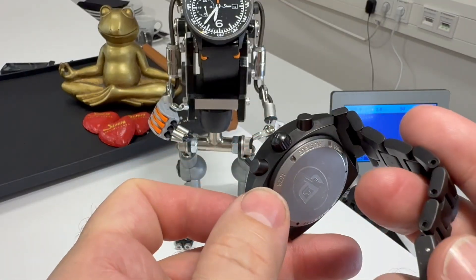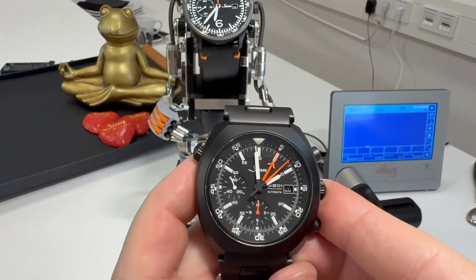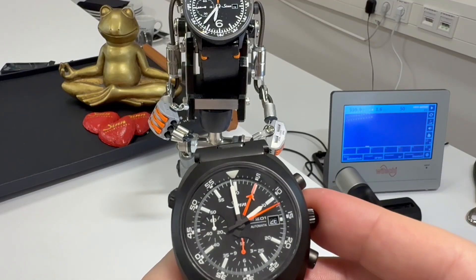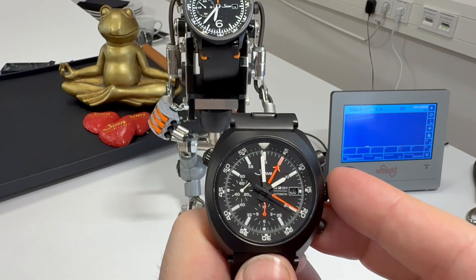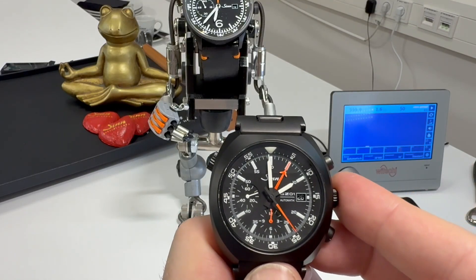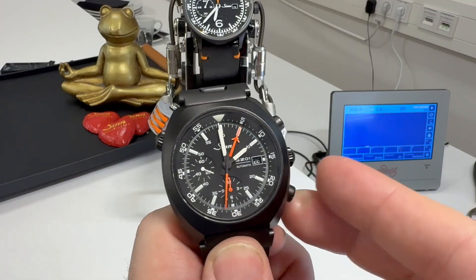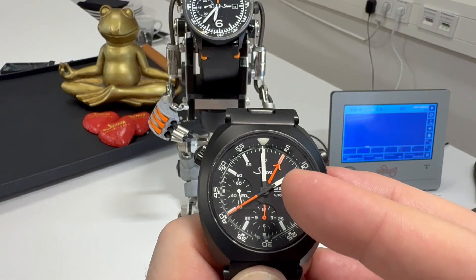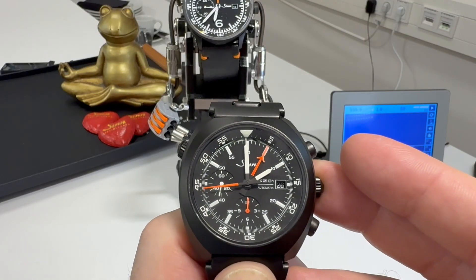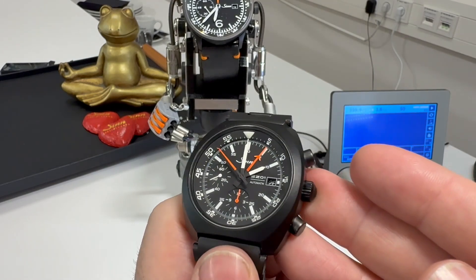Coming round to the back, we have a solid case back which talks about the history — you've got the D1 mission on the back. Underneath that is the SZ-01 movement. I put this on the time grapher and it was saying minus one, though I'd like to adjust the settings further. It's a 28,000 bph movement — basically a heavily modified ETA 7750. I'd love to strip one down and see what they've done to it. The watch also has a low-pressure rating and has passed that testing.